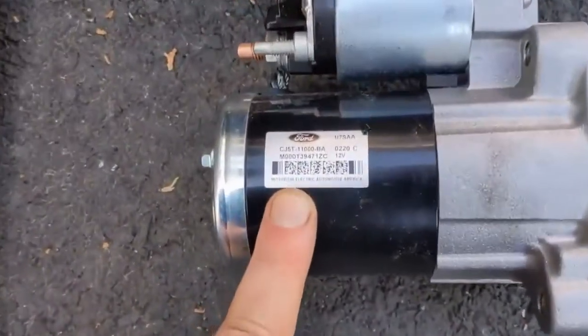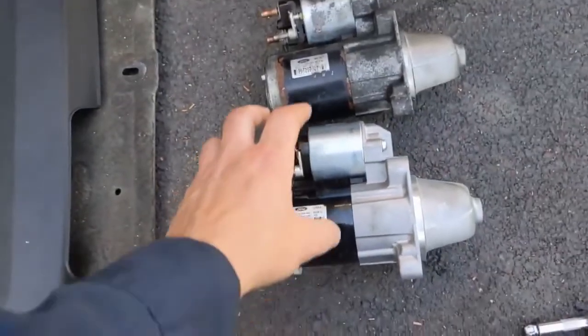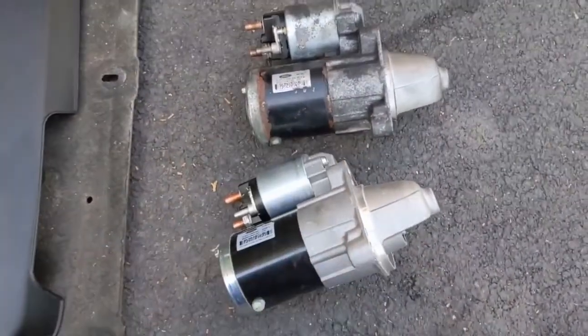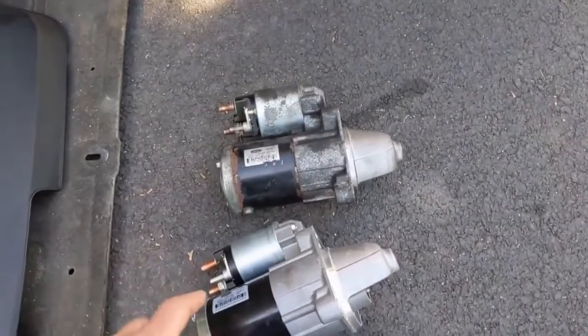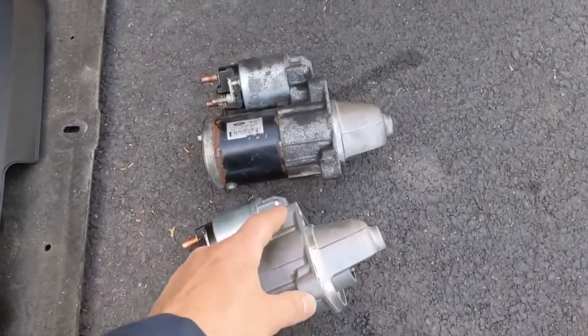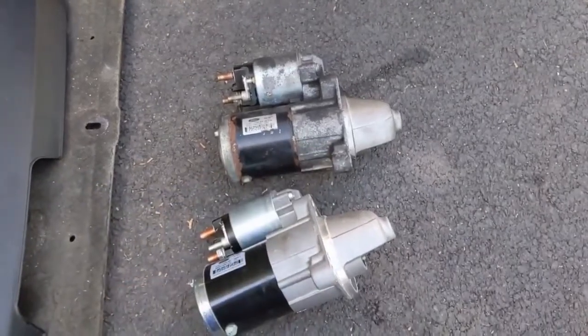If you want the Ford part number, that's the new one we're putting in. If you're going aftermarket, just make sure the form and everything looks the same before installation. Now we can go ahead and install it — we'll put it up from the bottom, put our terminals on, and then work on getting it bolted. I'll probably get those two bolts underneath started first and then go back and get that top one in.